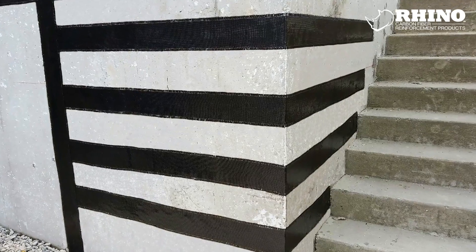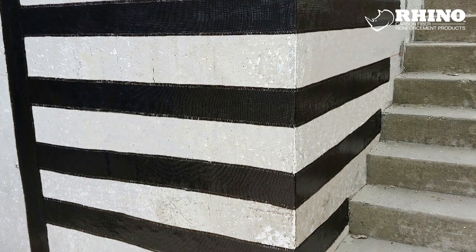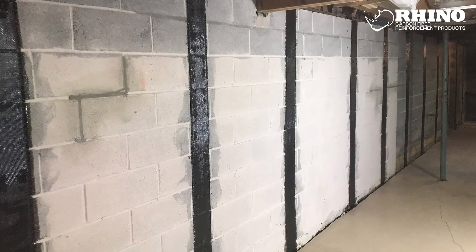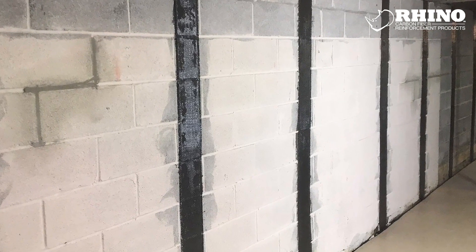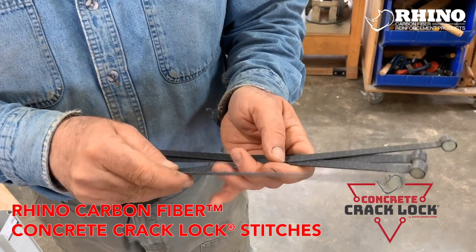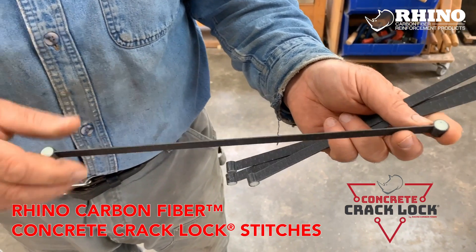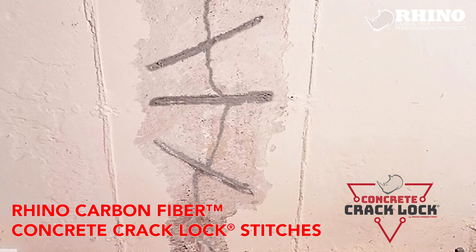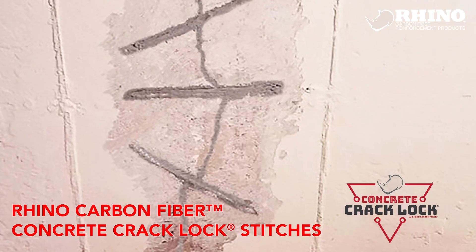Different versions of this same Rhino carbon fiber product can be used for specialty applications. This banding is reinforcing a failing concrete corner. Here you can see the bowed wall kit, which is used to stabilize a wall that is bowing inward from soil pressure. These are called stitches — they're a carbon fiber product for extra heavy duty reinforcement of cracks. You set one of these into the crack across it and then fill it in with epoxy as part of an extra heavy duty repair.